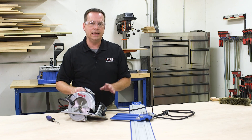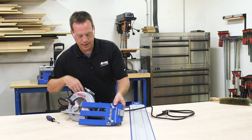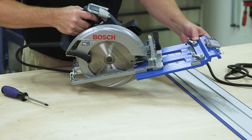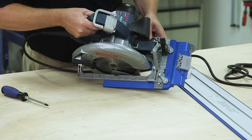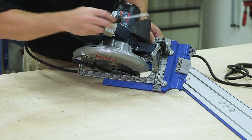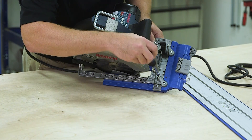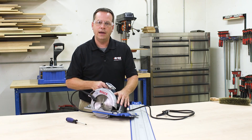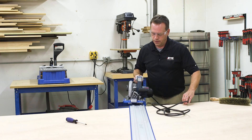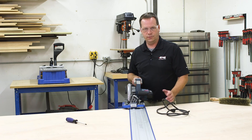But what about when you want to start cutting again? You went to the work of aligning it when you first set it up. You don't have to realign it, thanks to this indexing stop. Just bring the saw onto the sled and make sure it's positioned against that stop, then tighten down those two set screws again and you'll know that the saw is exactly where you had it when you first aligned it with the sled. So you can put it back onto the saw track and you're ready to make straight, clean cuts with the AccuCut.